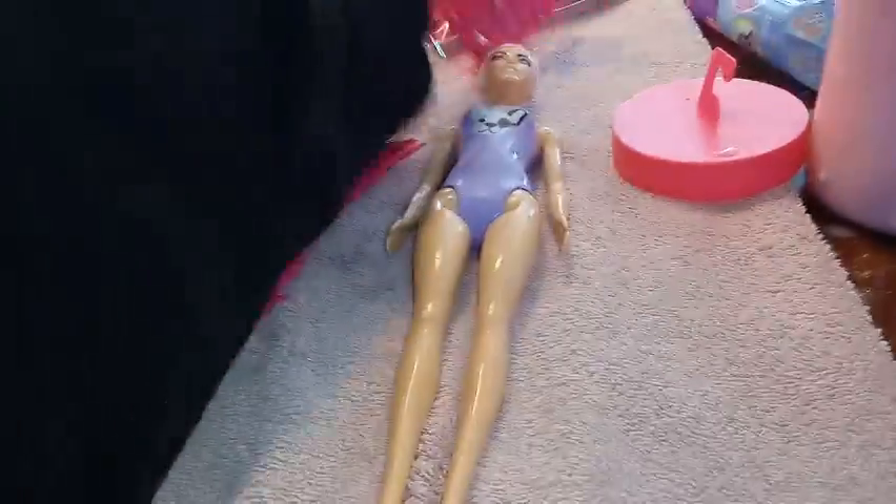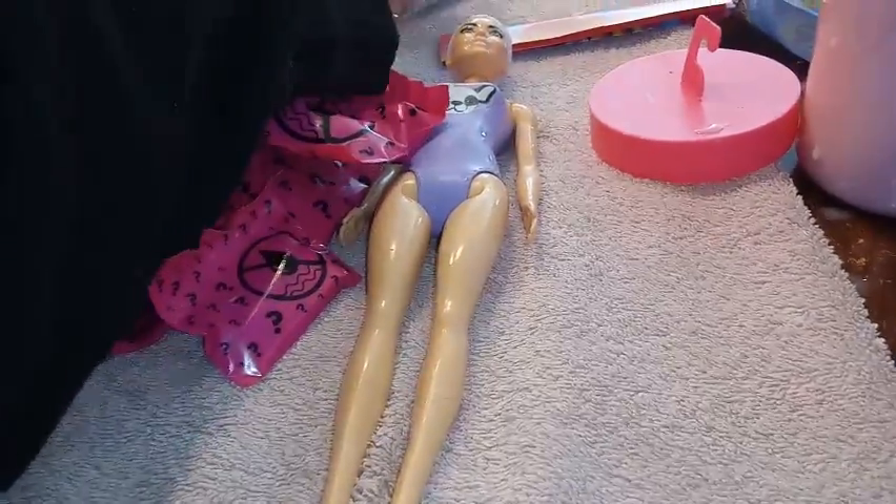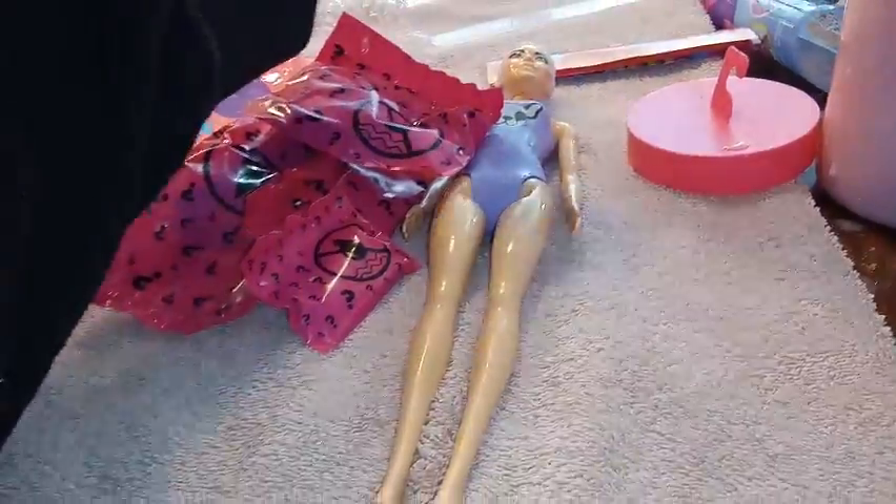So you also have one, two, three, four blind bags. Here's your checklist, and here is your guide.